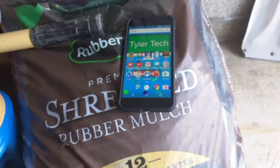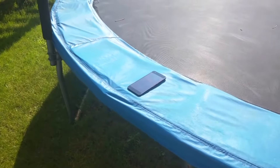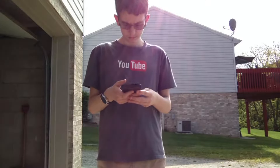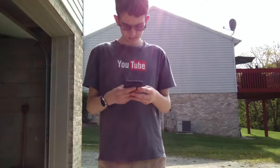The Nexus 6P was designed to impress, and some people even say that the P stands for premium, and I can't disagree with them. It has a metal unibody design that comes in matte gold, aluminum, frost, and my favorite, graphite. The phone feels very solid and should be okay if you drop it from a few feet in a thin case.